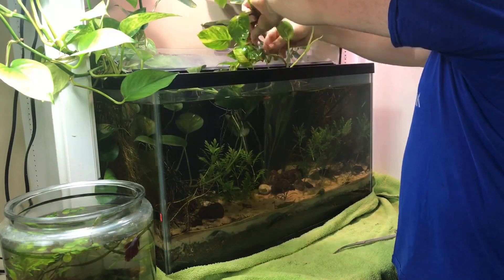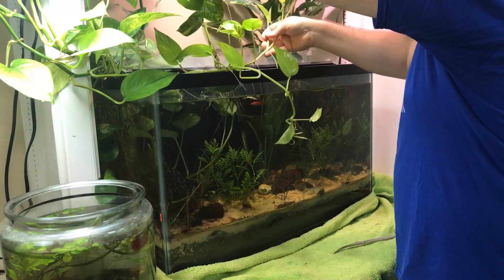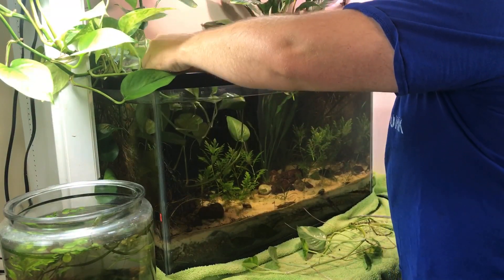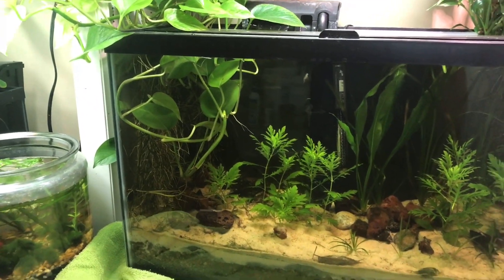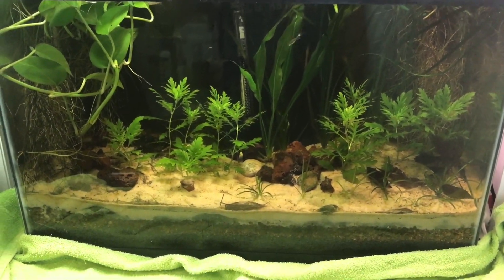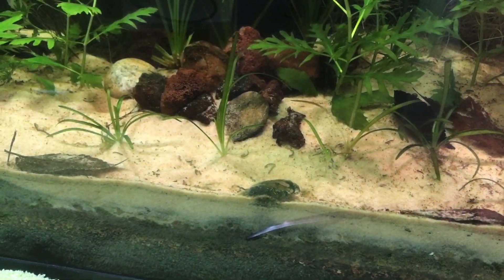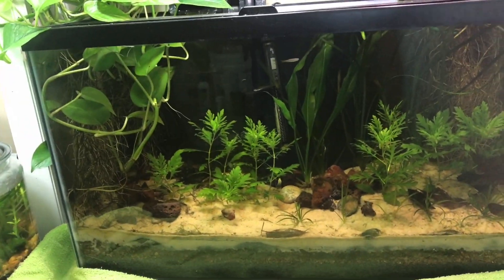I was amazed that even in the short time the pothos was growing underwater, it had managed to sprout roots that made their way down into the substrate. I definitely want to try growing pothos like this again, just in a larger tank with more room. Now with the water topped off and the pothos cut back, it's already letting a lot more light into the water wisteria. The dwarf sag down here needs light too — it's slowly dying out in some places — so hopefully I can get that aquarium light soon.